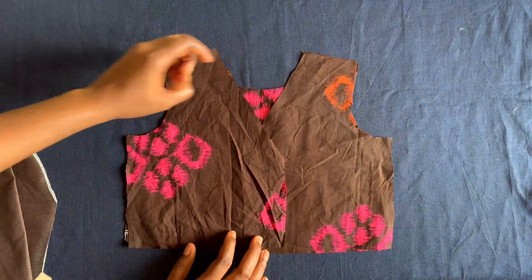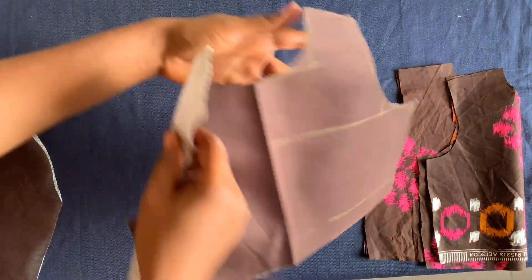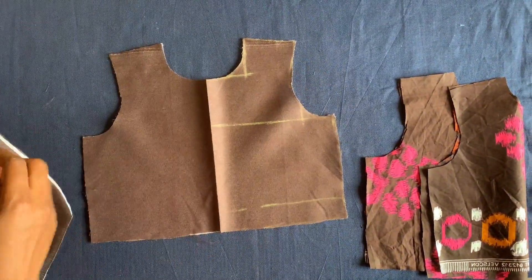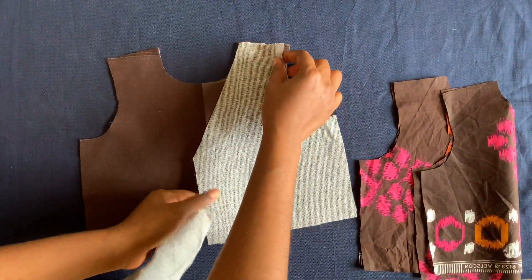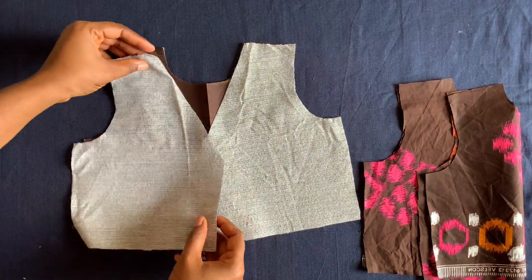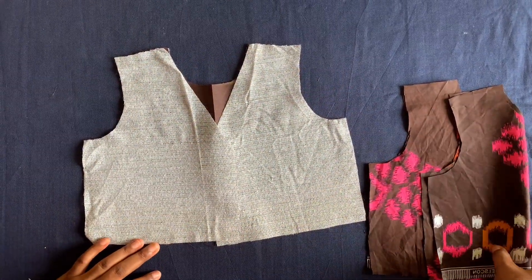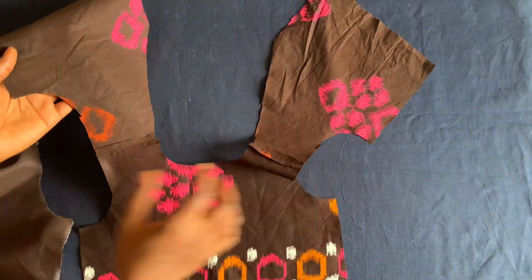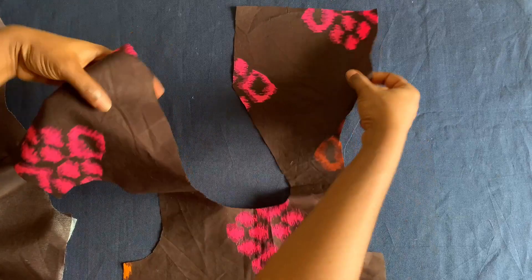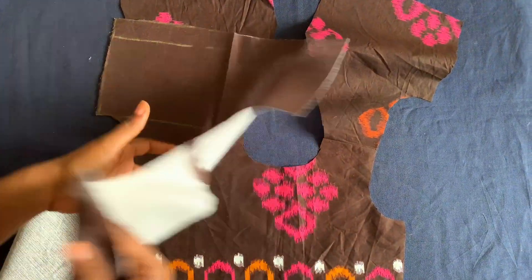I'll take this to the machine now and join the shoulders, and I'll do the same to the lining — join the shoulders as well. I've joined it; this is how it looks. I've trimmed the shoulder seam and done the same to the lining.